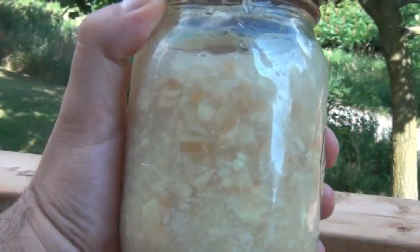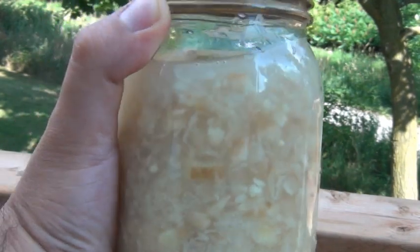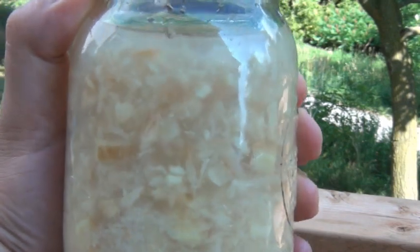Now a couple of hours before you make your soda, you want to take your ginger bug out of the fridge and let it become bubbly. Once it is, you'll be able to make any kind of soda you want with it — cola, root beer, ginger ale. You can add them to different flavors of sweet tea to give them a nice fizz. Just experiment and make up your very own flavor of soda.